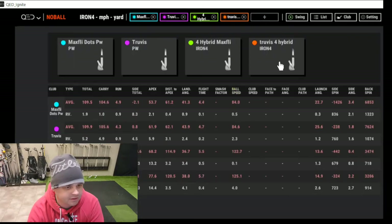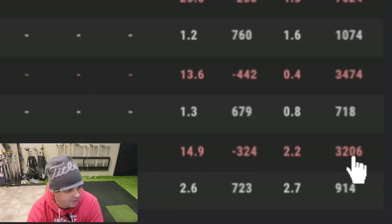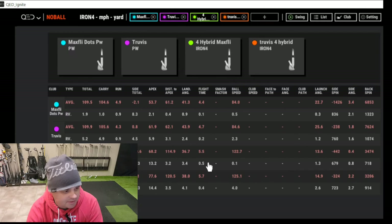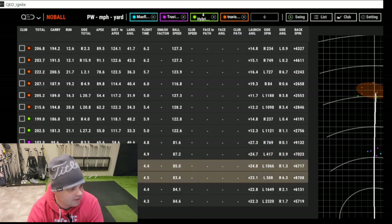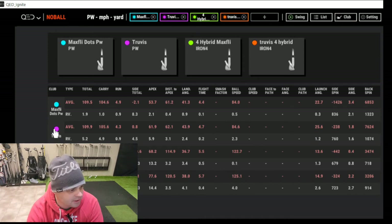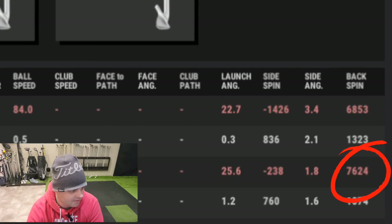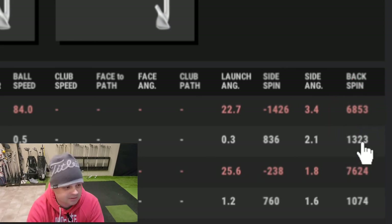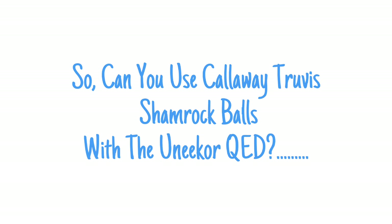Let's go into the club information. We have the TruViz here showing an average of 3,206. And then the hybrid with the MaxFly was showing 3,474 — about the same. It looks like the MaxFly is a little higher spinning, though. For the pitching wedge test: the TruViz pitching wedge averaged 7,624 backspin, and then the dots on the MaxFly showed 6,800. Obviously these are all dependent on strike, but that's kind of close. It looks like you can do it.